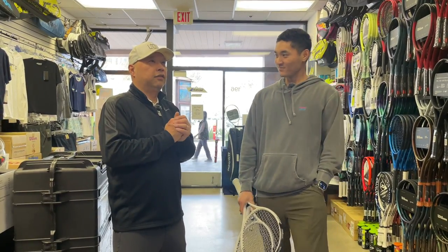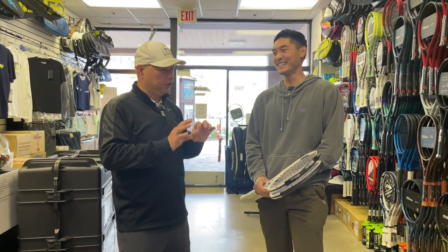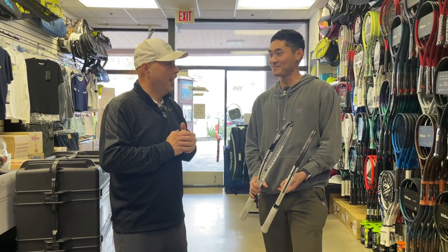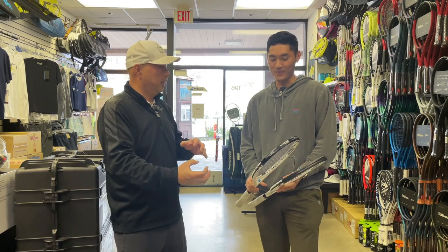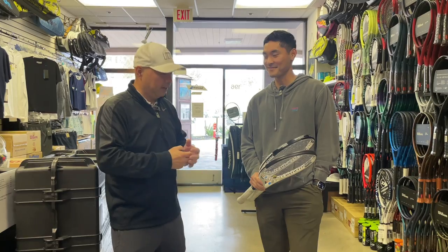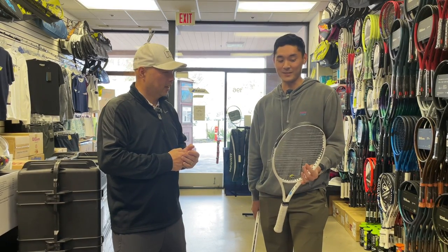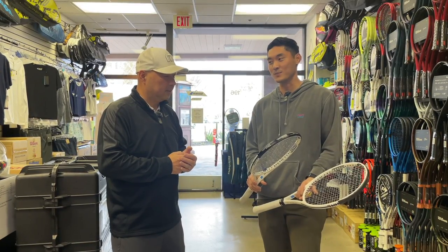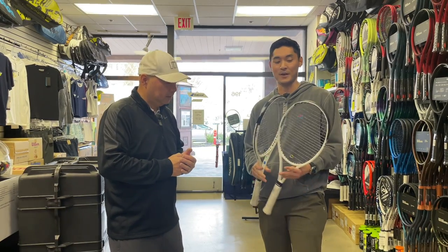So you're telling us that for the last eight to ten years you've only played with head tape on. Correct. Did you realize that without it, your balance is a lot more head-light? No, I did not know that. When you demoed rackets, you didn't put head tape on, right? Correct — when demoing, always without it, then when I bought it I put the tape on. It probably did swing a little faster when demoing versus after I put the tape on. But at the time I wasn't thinking about it — I always thought the head tape was just there for protection.